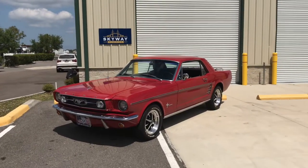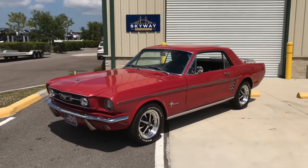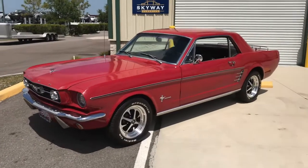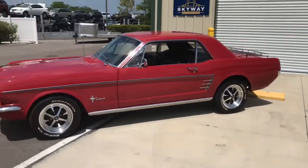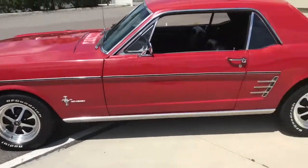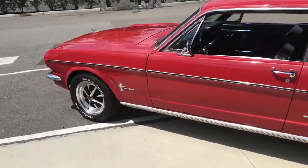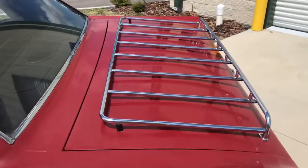Hello everyone. Hopefully you can hear me while it is a little breezy outside. Here we have a 1966 Ford Mustang — that beautiful, beautiful red color. It does have a couple upgrades: some Wilwood disc brakes up in the front, and this nice luggage rack here.